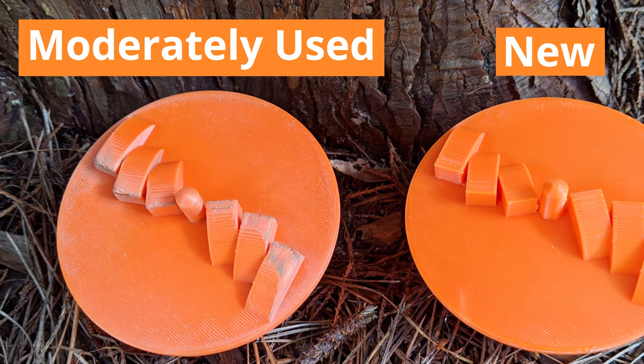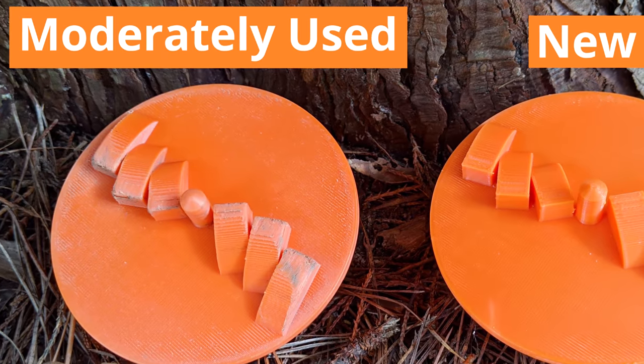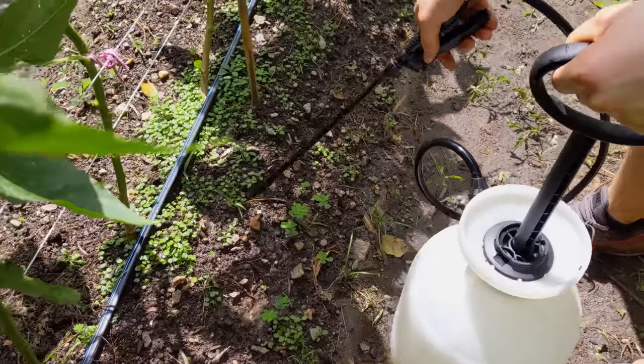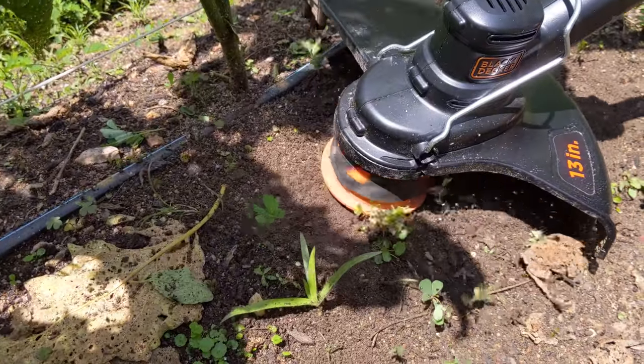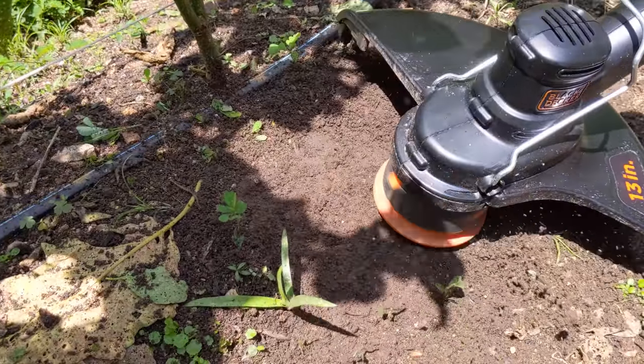Because I printed it with PLA, a biodegradable plastic, any eroded particles are harmless. There are obvious benefits to avoiding chemical-based weed solutions, which are often harmful to both the environment and ourselves. The obliterator eliminates the need for such chemicals in gardens, as it can be used to kill weeds efficiently.